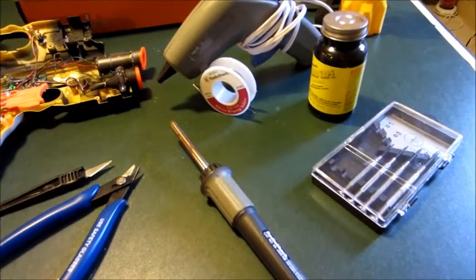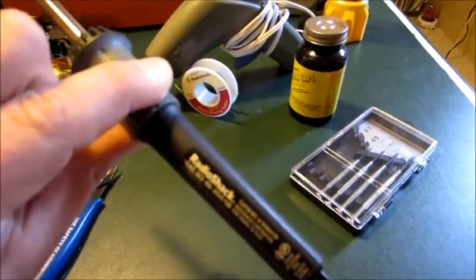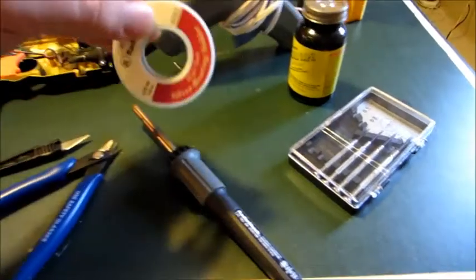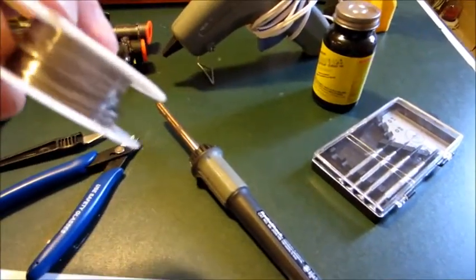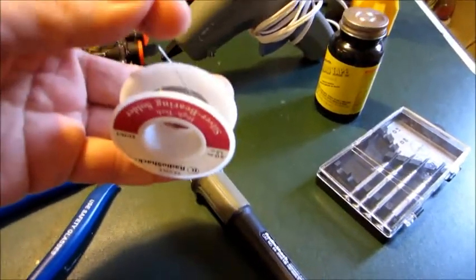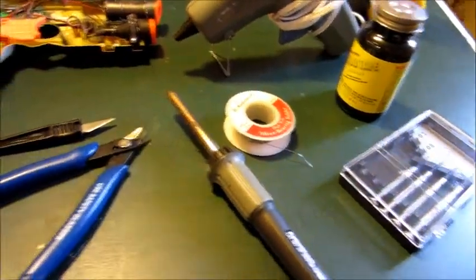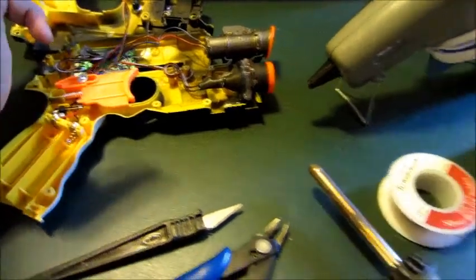Here are some basic tools you're going to need before you get started. First and foremost, a soldering iron. It's a cheap one you can get from Radio Shack, but any soldering iron will do. And to go along with that, you're going to need solder of some kind. It's essentially this silvery, wiry material that is going to melt on contact with your soldering iron when you're welding your wires together for whatever re-casing you're going to be doing.